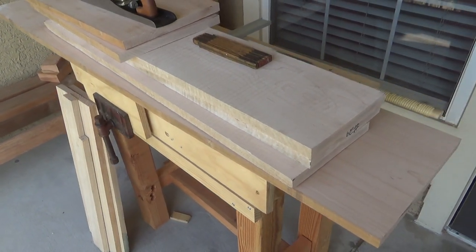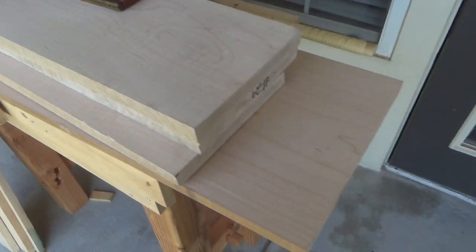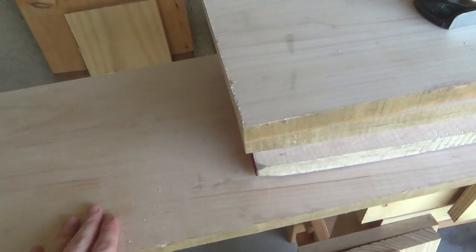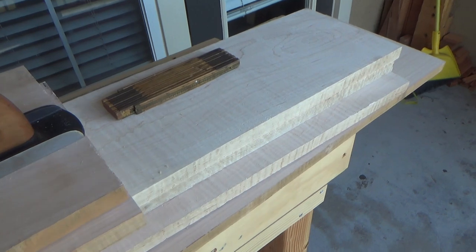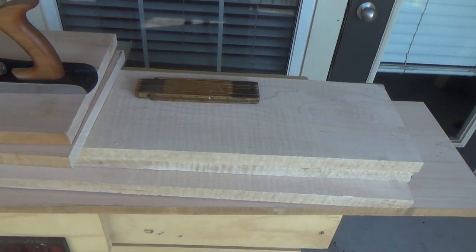In a small apartment, you have to make use of all the space that you've got, and what we're going to do is build ourselves a two-door side cabinet. You can probably hear the baby belly aching back there. First order of business is to get this big piece cut to size. These are going to be the sides — not quite as figured — so I'm going to save the super figured pieces for the front, meaning the doors and the little edge trim pieces.